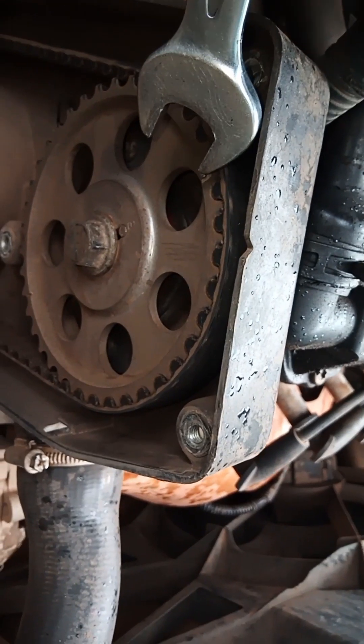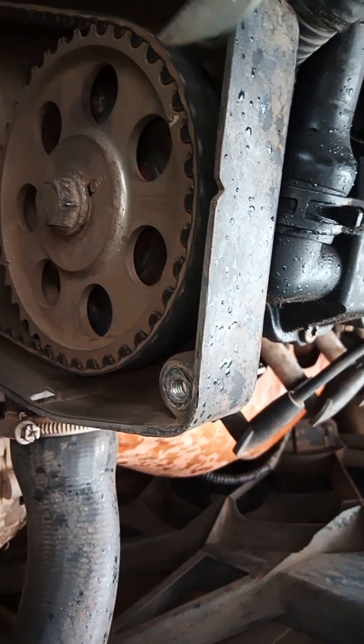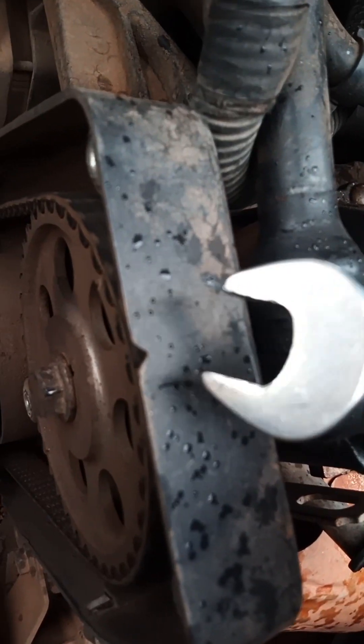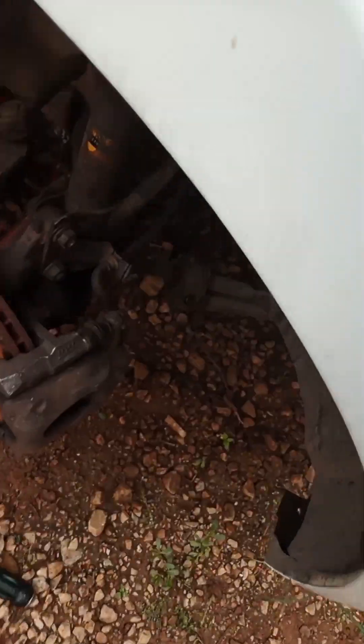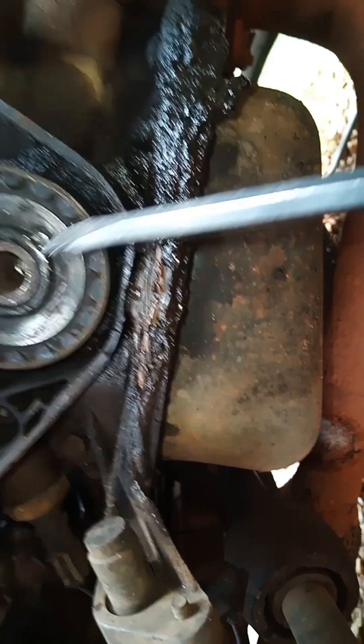Camshaft timing marks. We've got this one mark - this is the top one, and it must line with this mark here on the cover. Then we go to the bottom one, and we've got this mark here.